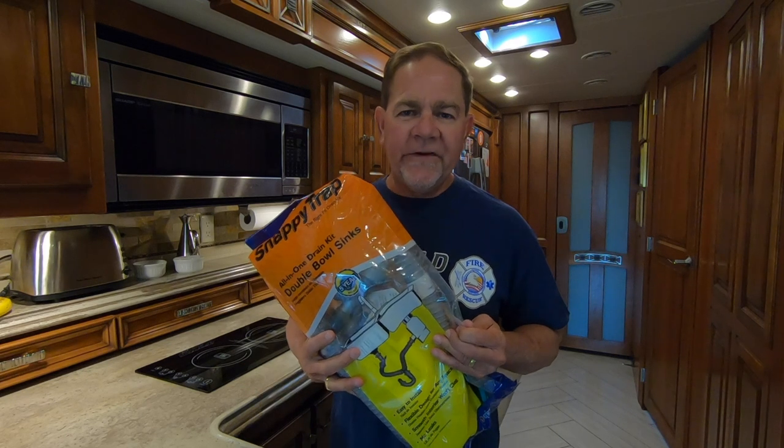The HEPVO valve replaces the P-trap and is supposed to give you more room. But unfortunately in the kitchen, where we have food particles and grease going down, the HEPVO valve tends to back up and build up. This unit was built in 2014, so it's got a couple of years on it, and I'm going to have to replace it.